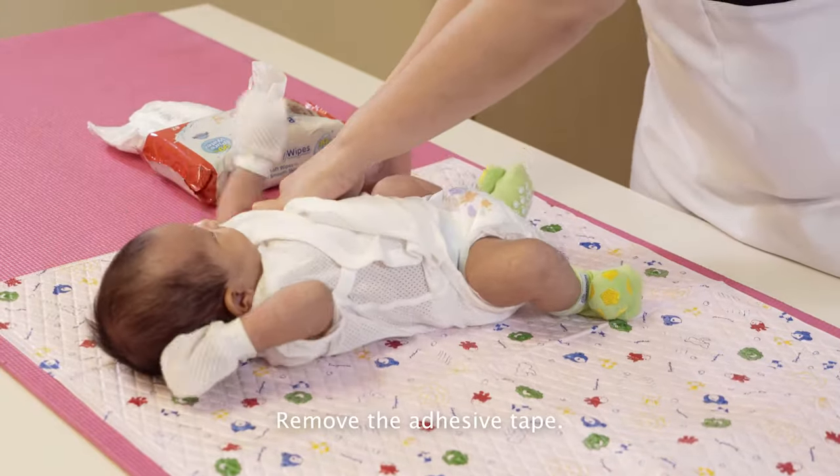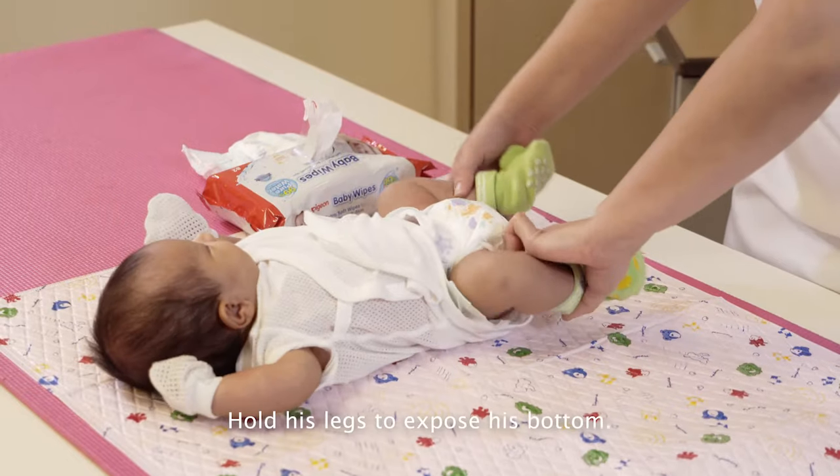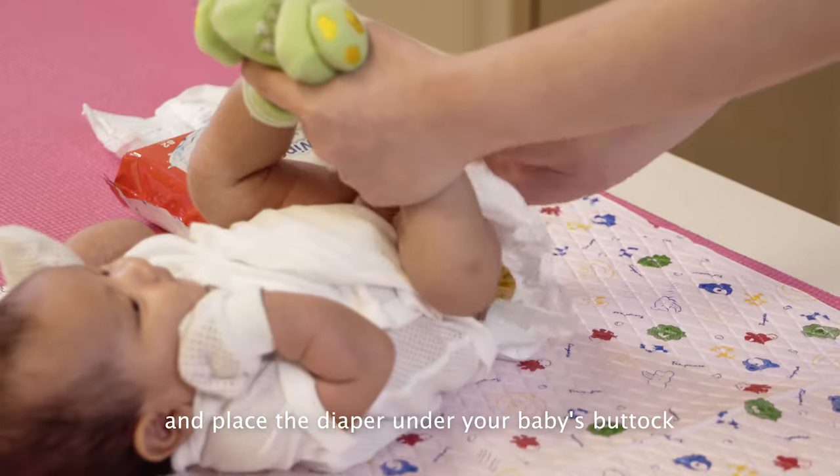Remove the adhesive tape. Hold his legs to expose his bottom, and place the diaper underneath your baby's buttock.